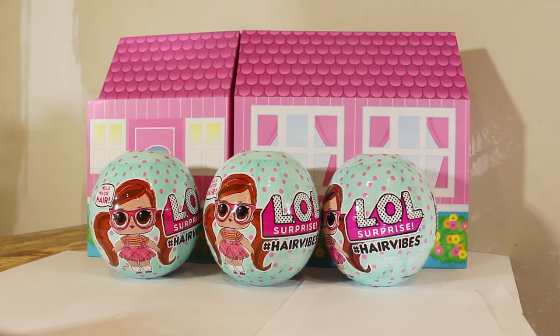Hey Sparkle fans, today we're going to do another unboxing. Today's unboxing is going to be of the LOL Surprise Hair Vibe dolls. We have three of them and let's just jump right into it.